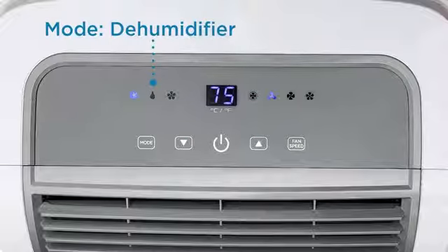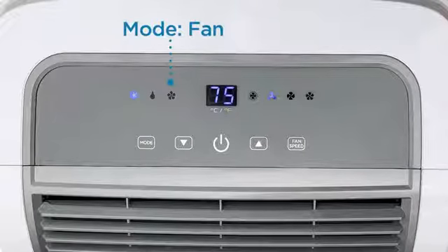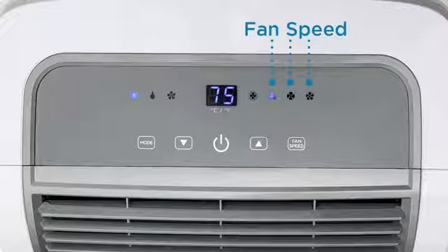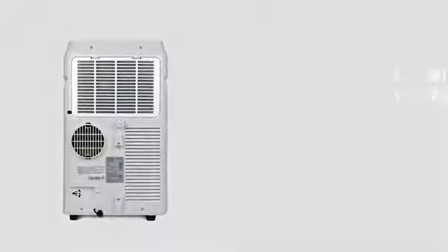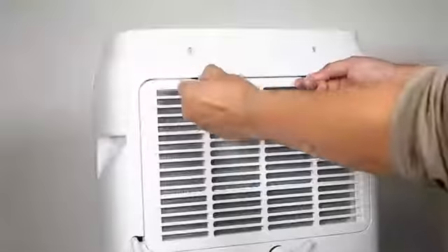At the end of the season, just unhook and store. Easy to use and clean: the simple remote control and top-mounted LED display with 24-hour timer allow you to precisely control the air temperature. To clean the filter, just slide it out twice a month, rinse it thoroughly under running water, and put it back.